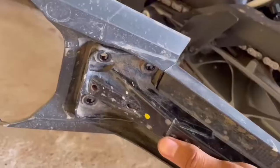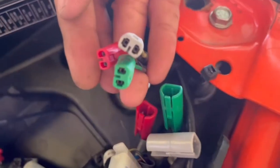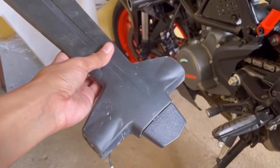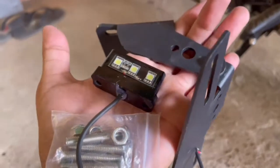First, we remove the backless stock tail. Then we remove the signal lights and plate lights from the stock tail. After that, we will be attaching the new tail tidy.